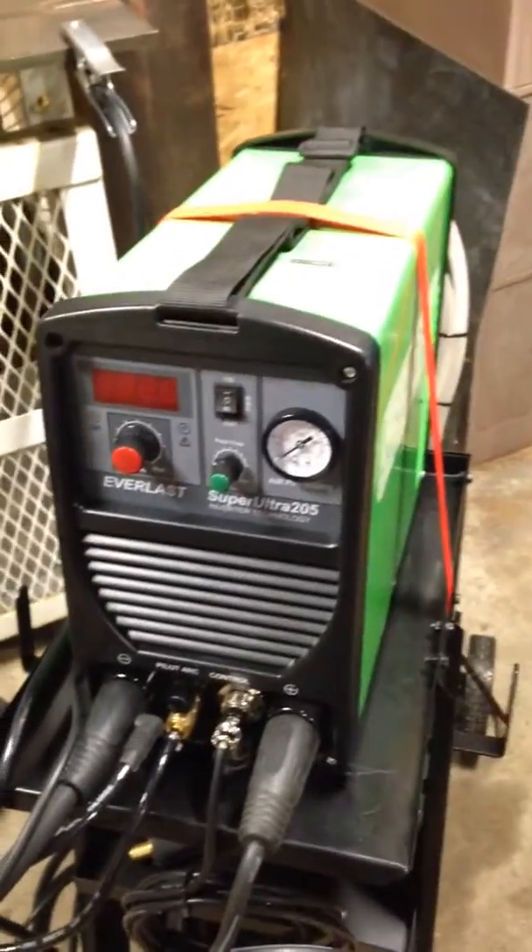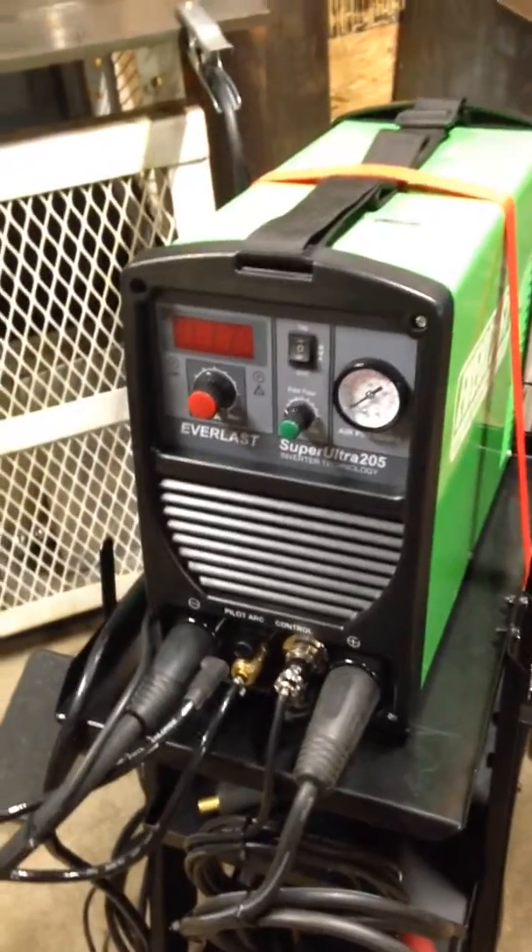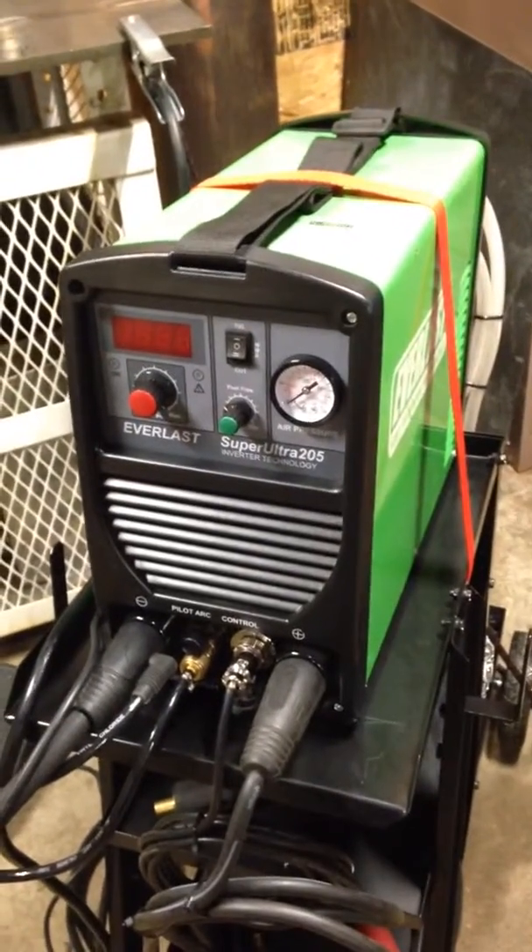Second thing — I have the Super Ultra 205. It's a 200 amp DC only with a 50 amp plasma. I wanted to grab the AC unit, but I got a deal on this one, so I picked it up.